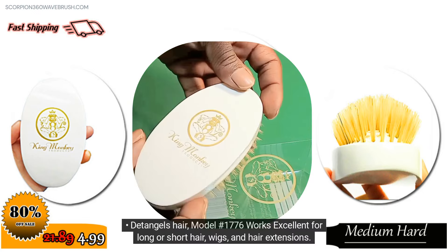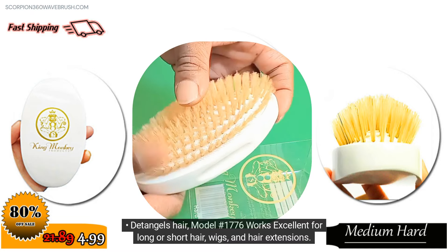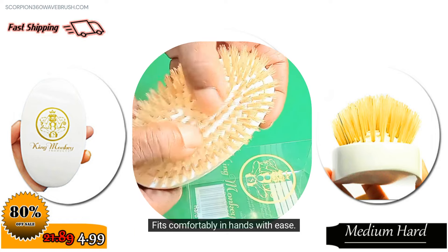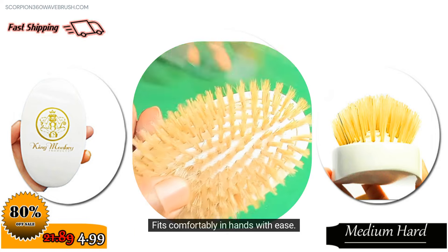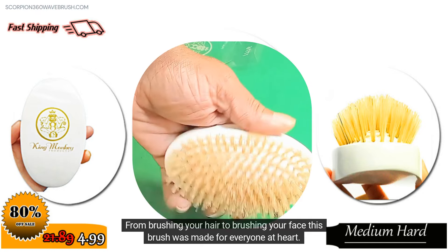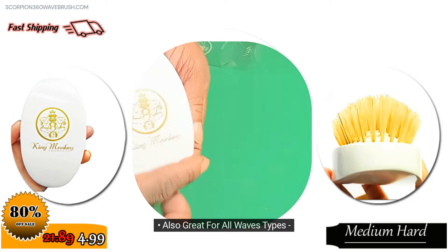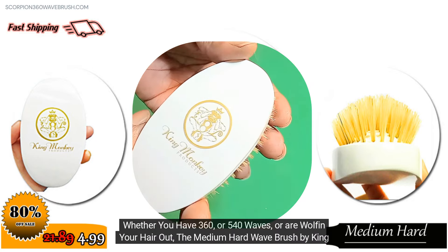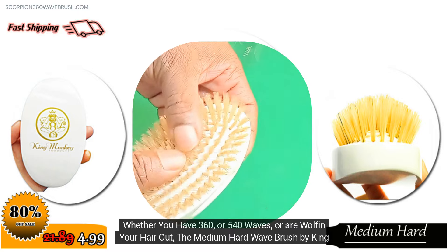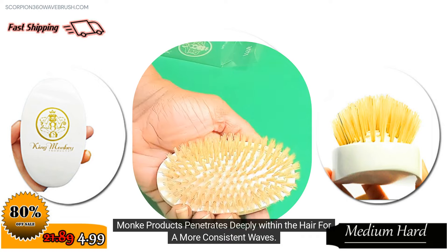Excellent for detangling hair. Model Number 1776 works excellent for long or short hair, wigs, and hair extensions. Fits comfortably in the hand with ease. From brushing your hair to brushing your face, this brush was made for everyone. Also great for all wave types — whether you have 360 or 540 waves or a wolf in your hair out, the medium hard wave brush by King Monkey Products penetrates deeply within the hair for more consistent waves.